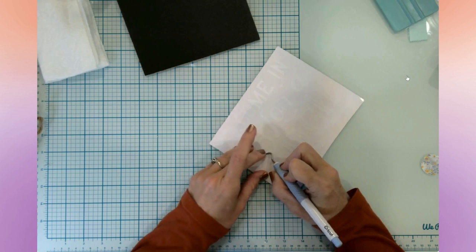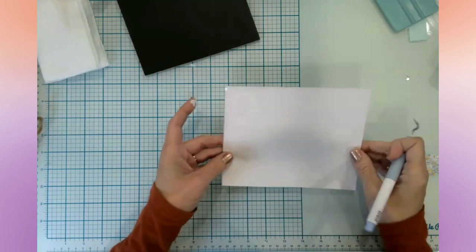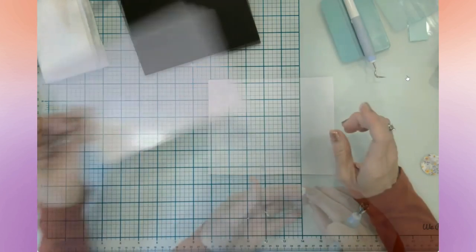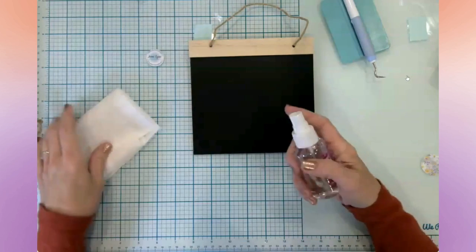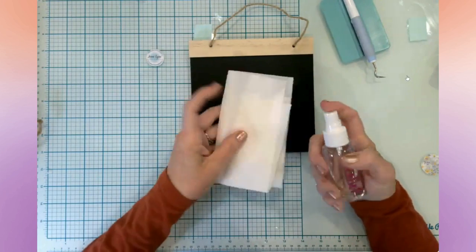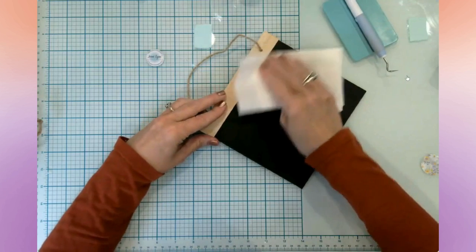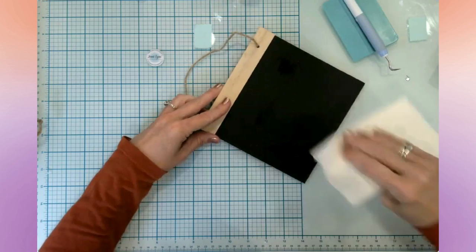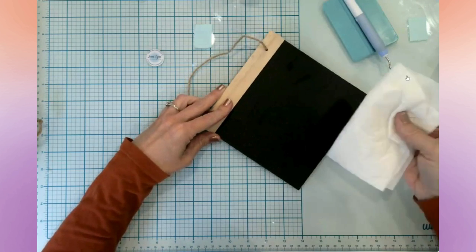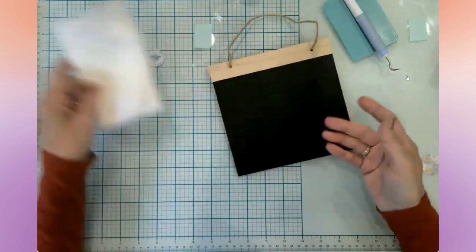So that actually weeded really easily. I'm not going to spray the alcohol directly on here — I'm just going to do a light spray on my paper towel and then wipe over it, because I don't want to douse it and have the chalkboard paint come off. You never know if it's going to come off or stay on.